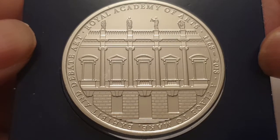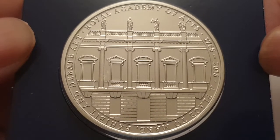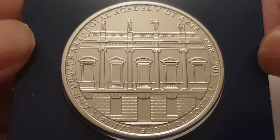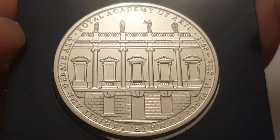This coin marks the 250th anniversary of the Royal Academy, which was founded by the Royal Mint's chief engraver Richard Yoll in 1768.